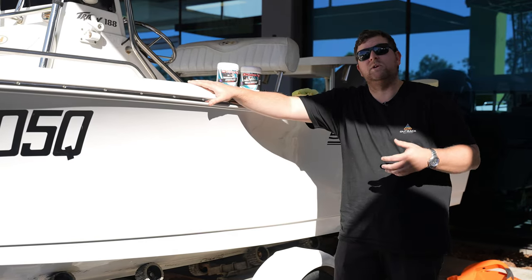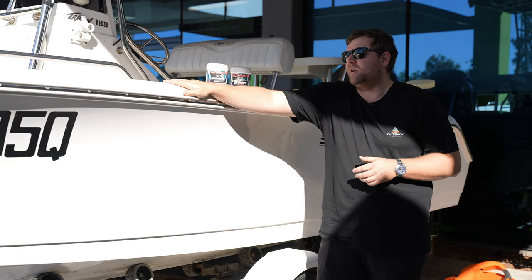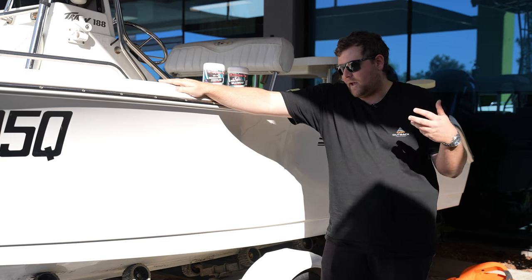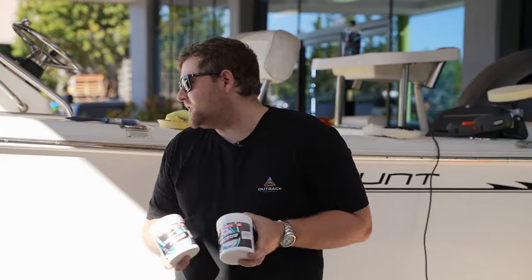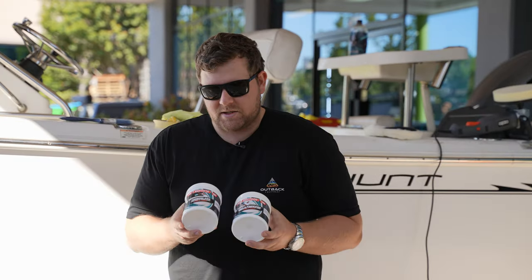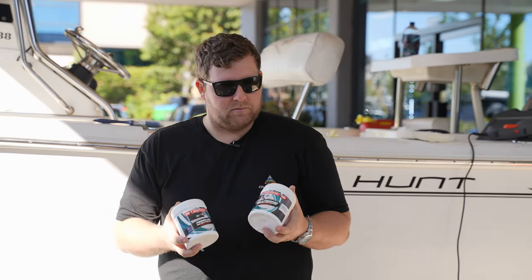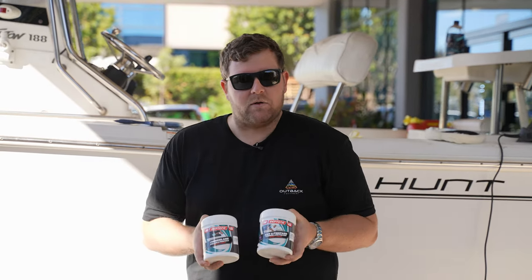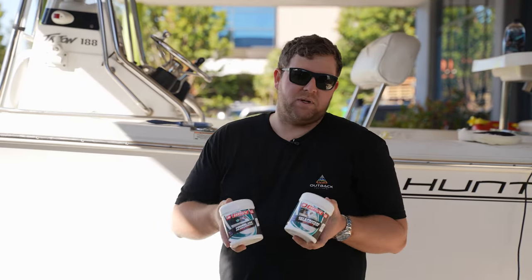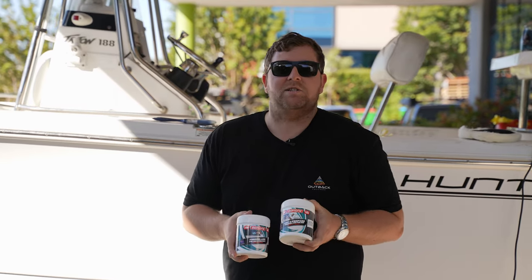Unfortunately, for a boat like this one that's stored in the sun most of the day, for you guys at home it's probably best to have them stored in a shed so you're not having to do this every few months. Using our Septone range with step one and step two — buffing compound and wax — give it a huge thumbs up. Great product, obviously got the job done. We do sell a lot of these particular products and more at outbackequipment.com.au. If you've got any questions, please leave comments down below. If you liked the video, give it a big thumbs up, subscribe, and we'll catch you in the next video.